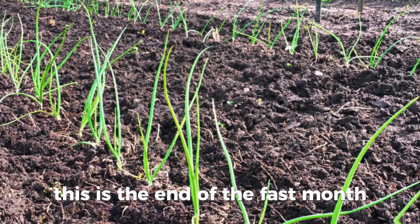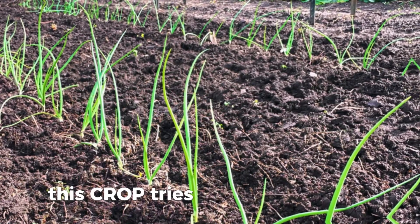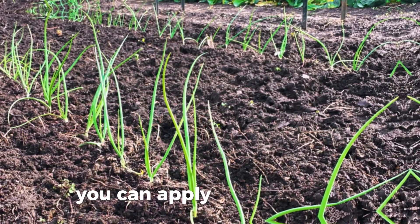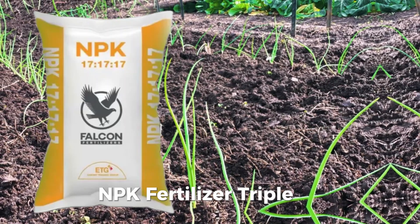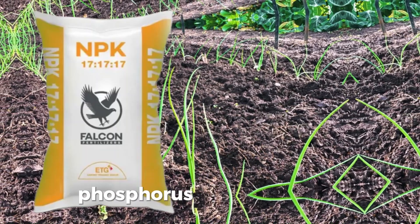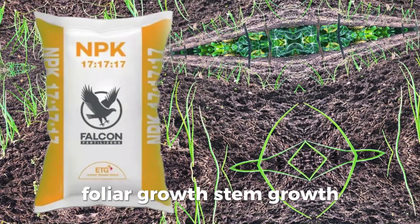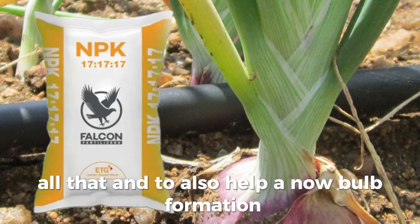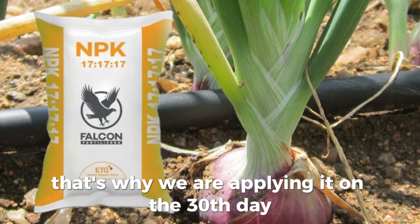At 30 days from transplanting, this is the end of the first month, which we usually call the establishment stage — where the crop tries to grow. On the 30th day you can apply NPK 17-17-17. This fertilizer has a balanced blend of nitrogen, phosphorus, and potassium, and will help in root growth, foliar growth, and stem growth.